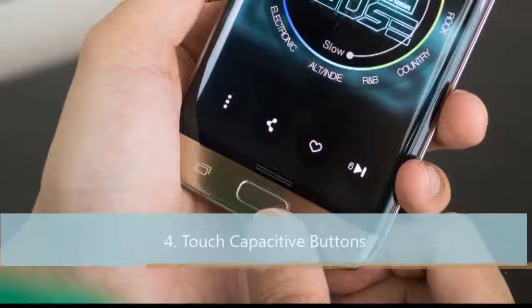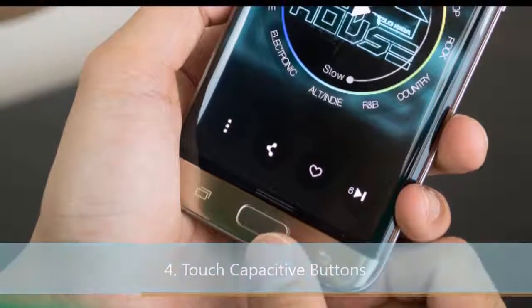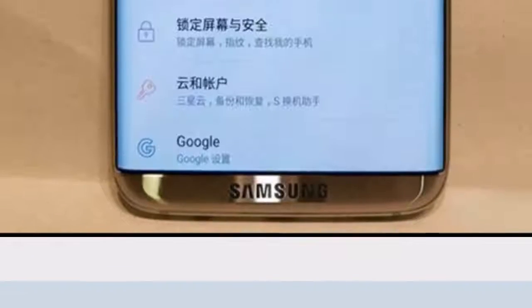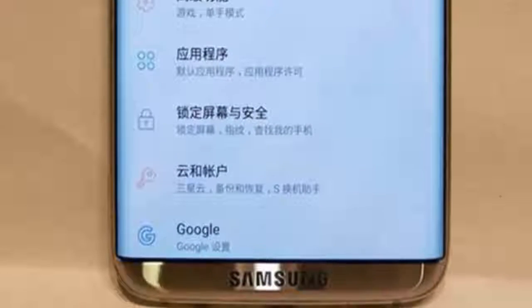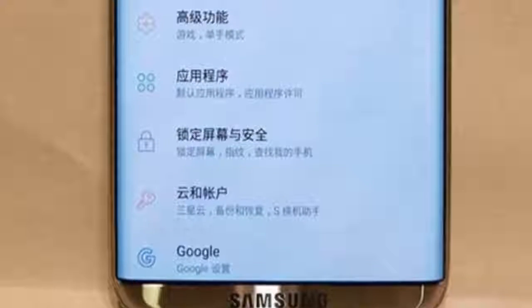Number 4: Touch capacitive buttons. In the past, almost every device had touch capacitive buttons beside the home button — one for recent apps and one for back — but this time we will see on-screen touch capacitive buttons, like in Google Pixels and many other devices.